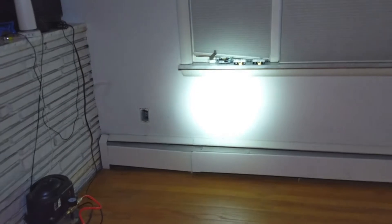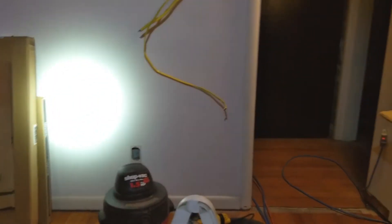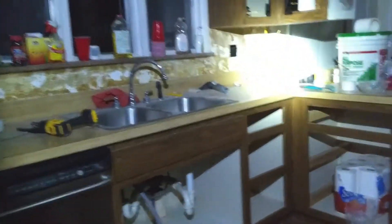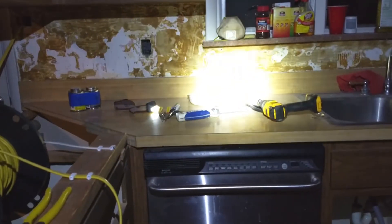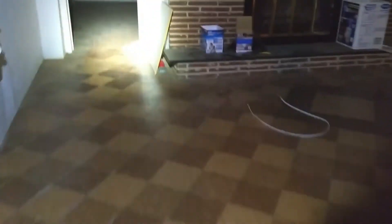I don't even want to think of what these poor people's heating and cooling bills were. This is the last room I have to cut the outlets in, with the exception of the kitchen, because up until this evening we were pulling power from this room. The exciting news is that tomorrow is panel swap day — we are pulling the old electrical panel tomorrow and installing the new one.